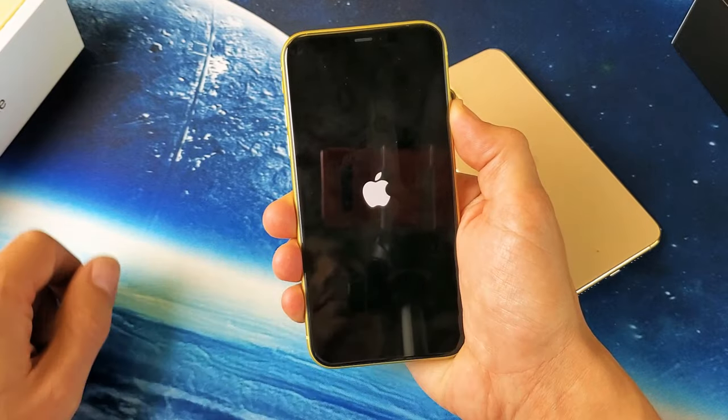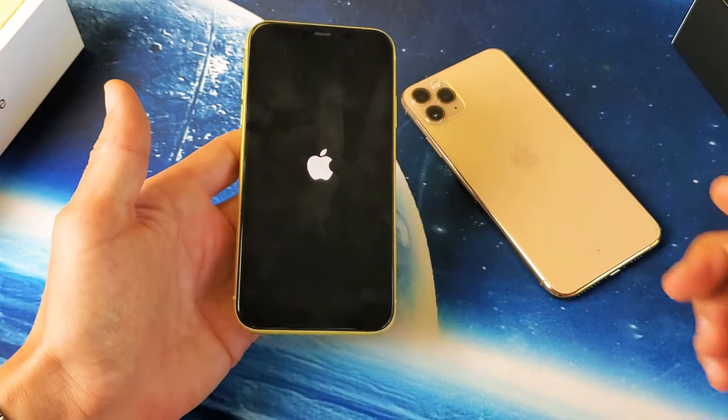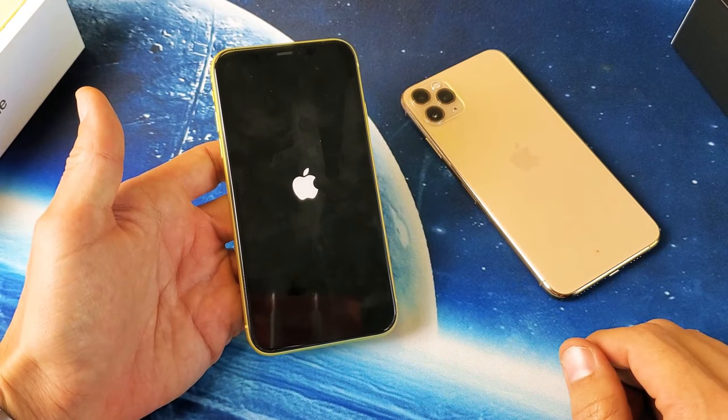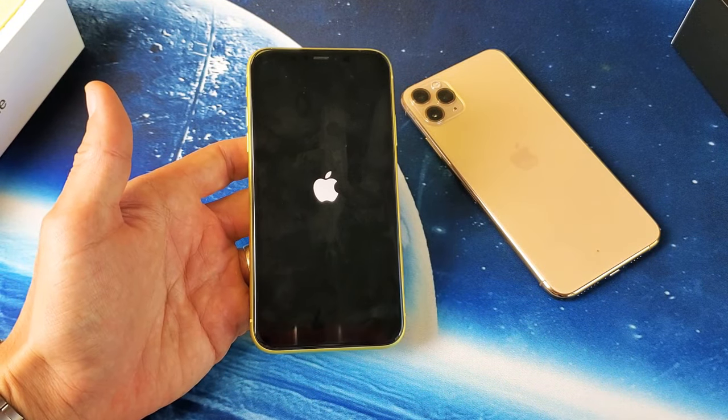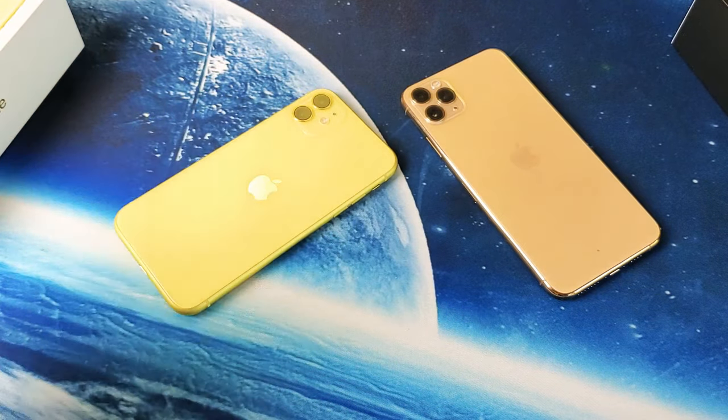Give it a second here. The Apple logo is there — now I can go ahead and let go and wait for my phone to boot back up, and you guys should be back in business. Any questions or anything, just comment below. Thanks for watching and I'll see you guys in the next one. Bye.